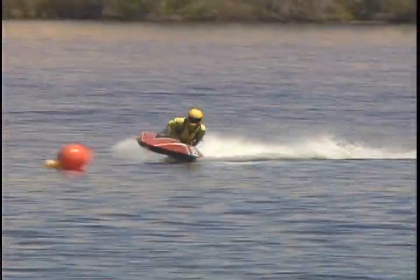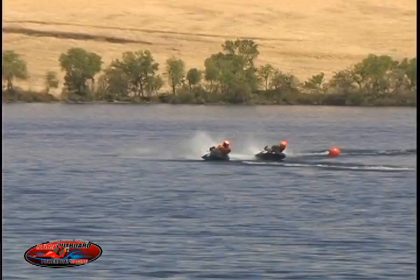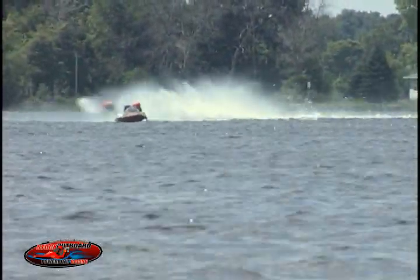In this clip, you see roll-up boats banking or carving through the turns. In this next clip, you can see how flat-turners slide through the turns.